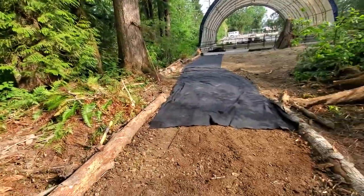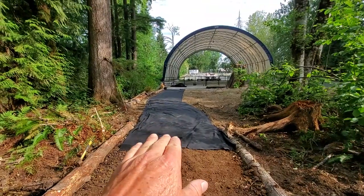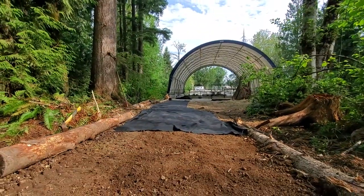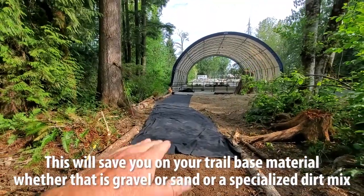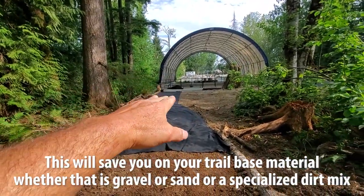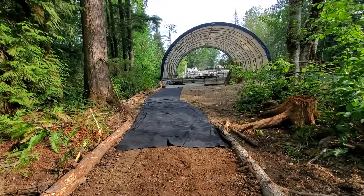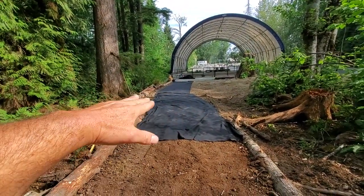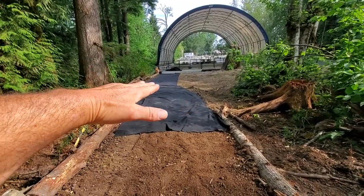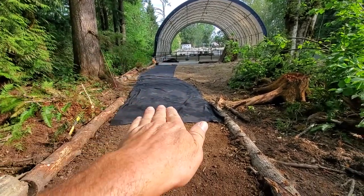The first thing that you absolutely should do is grade your path as best as it's going to be in the end. Mine has a downward slope this way, and due to the tree here there are some roots that come up, so it waves a little, but it's quite flat this way.